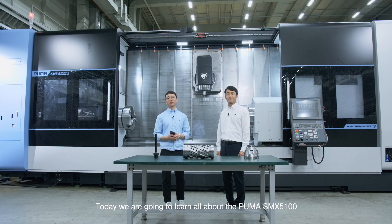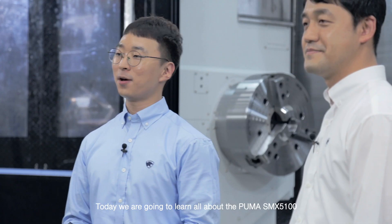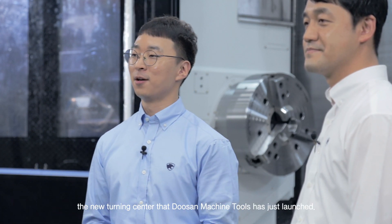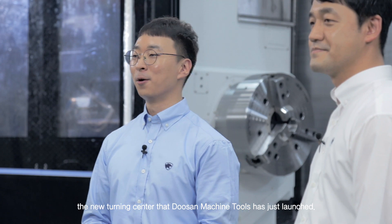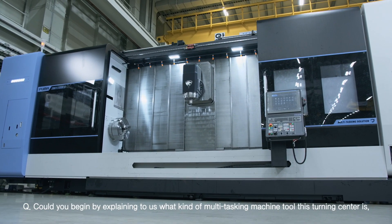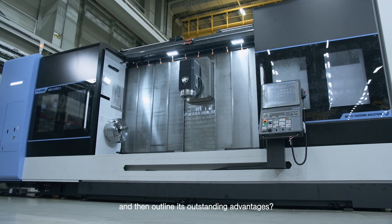Good morning everyone! Today we are going to learn all about the Puma SMX 5100, the new turning center that Doosan Machine Tools has just launched. Could you begin by explaining what kind of multitasking machine tool this turning center is, and then outline its outstanding advantages?